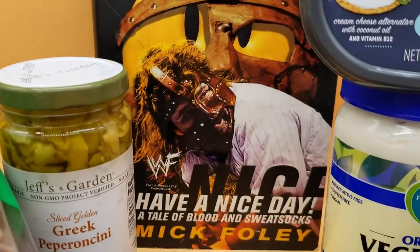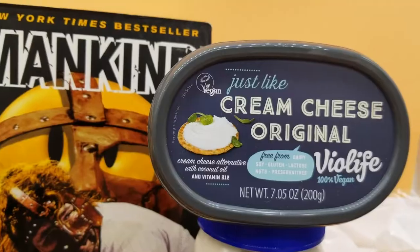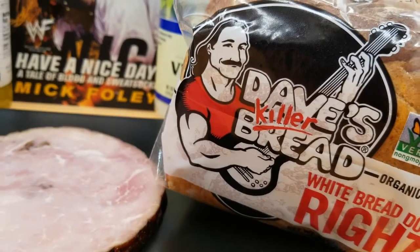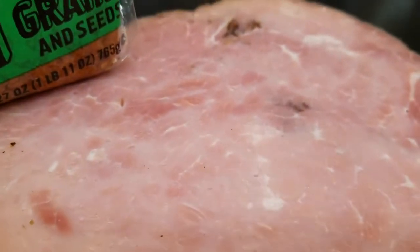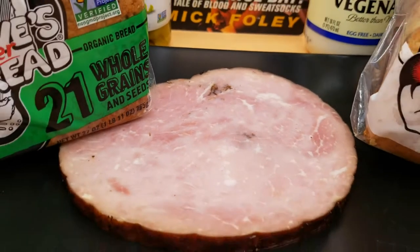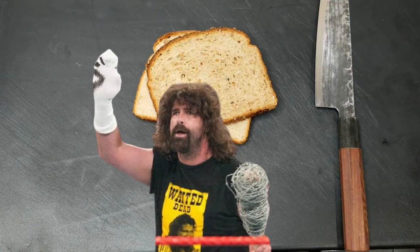So we changed it up a bit — a little bit of Greek pepperoncini, vegan mayonnaise, vegan cream cheese, Dave's Killer Bread, two different kinds. With that piece of ham — thick, baby, thick. Let's get funky, Cactus Jack!